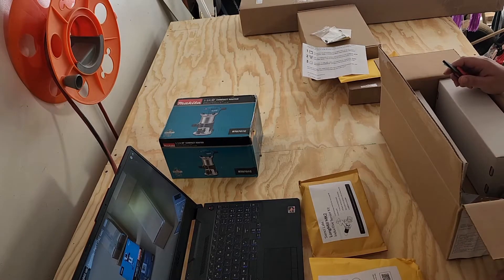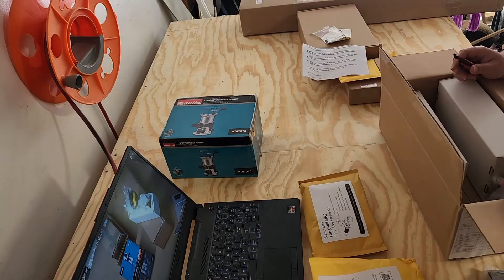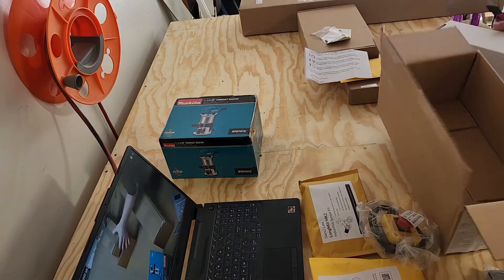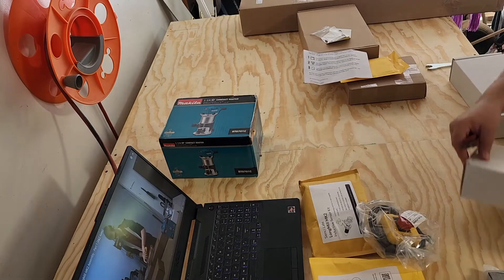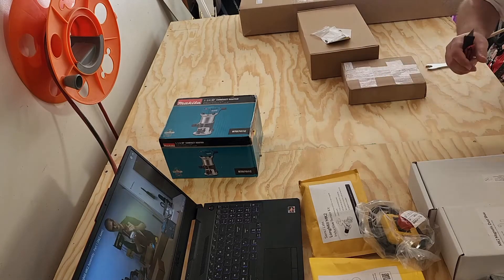This box I'm taking out here had all of the add-ons, and then the controller box and e-stop. My add-ons were the dust shoe, the inductive sensor, and the auto touch plate.